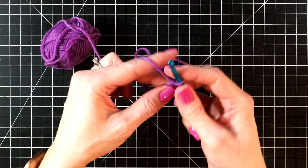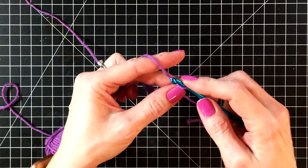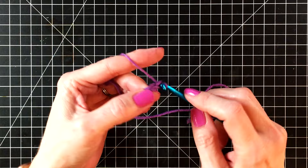This chain is going to be the part of your bookmark that goes inside your book to keep your place. When we get to the end of our chains, that's when we're going to start creating the curly part of your bookworm. Let's speed this up a bit so that we can get through our chaining.